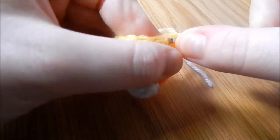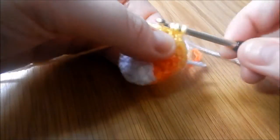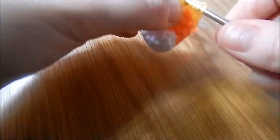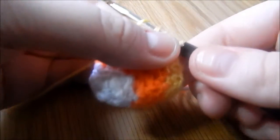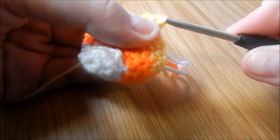So that is: pop your yarn over, go through 1 stitch, yarn over, pull through, yarn over, go through the next stitch, yarn over again, yarn over again, and pull that loop through all 5. We're doing that all the way to the end.